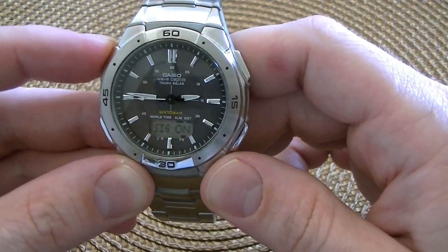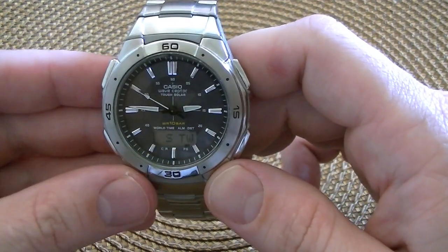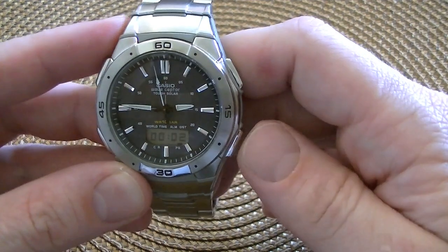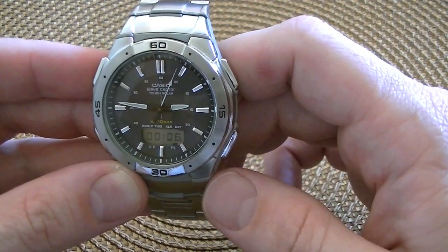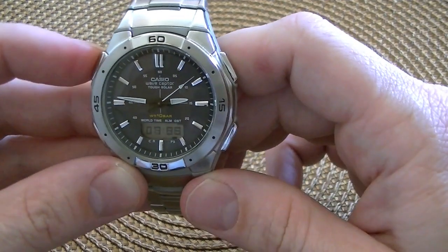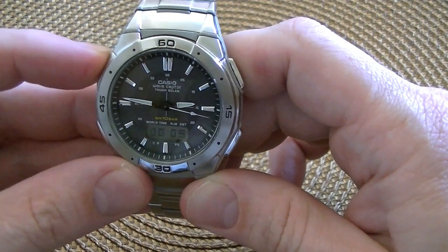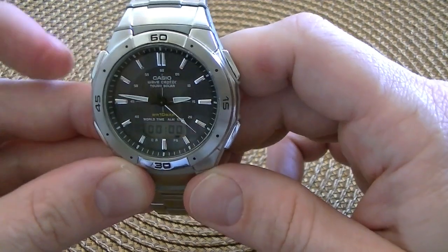The hourly signal is just the old-fashioned double beep at the top of every hour. Next mode is the stopwatch — it's a 1/1000th of a second stopwatch with a split time and two finishes. Start and stop here. When it's going, if you hit the A button, that'll do the split time so you can record the finishing time, then hit it again and it goes back to normal. Stop and reset.